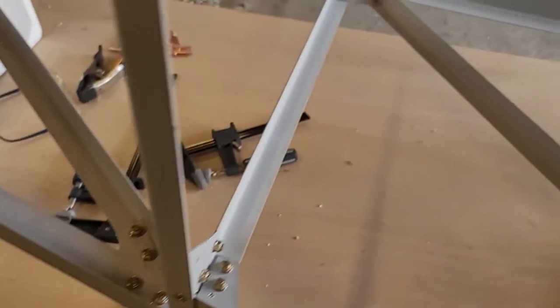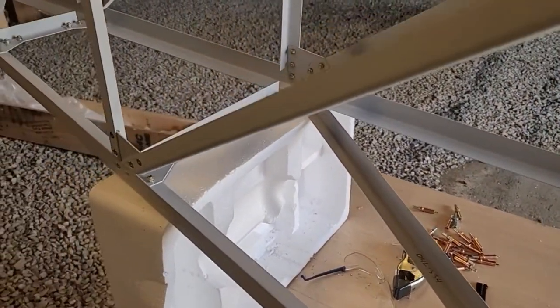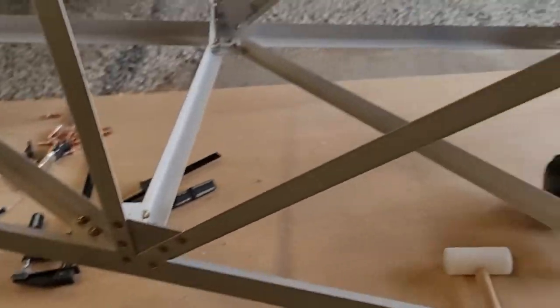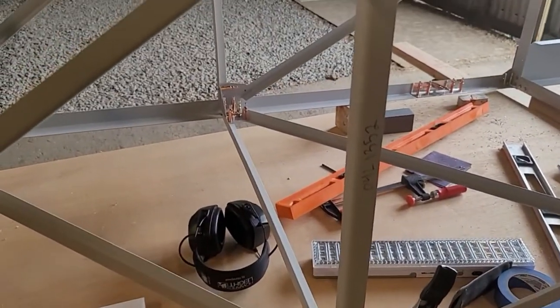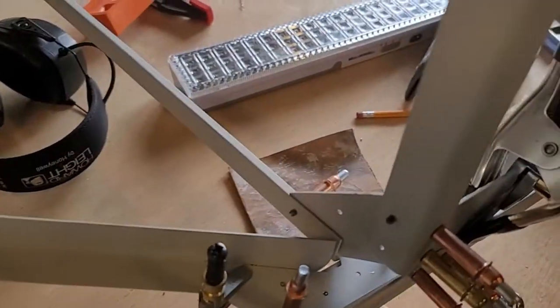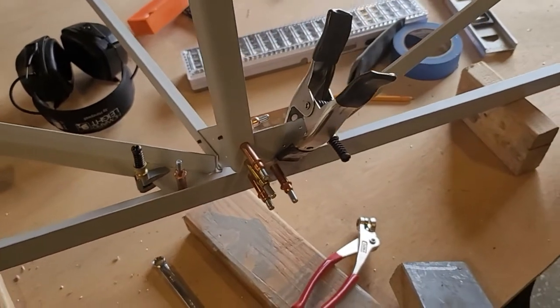I had to drill completely new holes on that section. The rest pretty much did line up with some finagling - some better than others. It's basically just this one section that had trouble. The other sections were like an erector set - all the holes lined up, no issues. There are a few issues with clecos over here where they just don't line up well. Even the smallest clecos I can't get in there on some spots, but it's going together well.